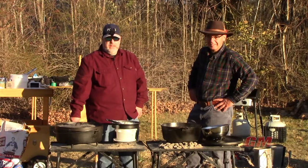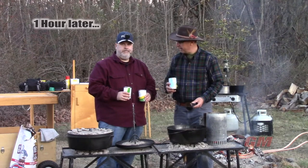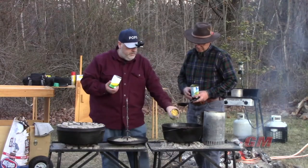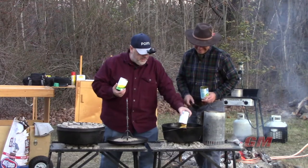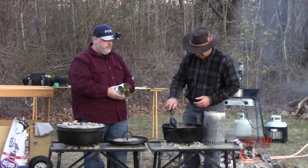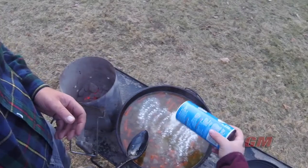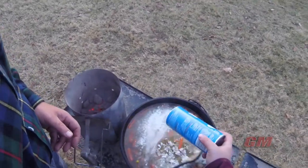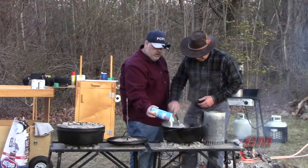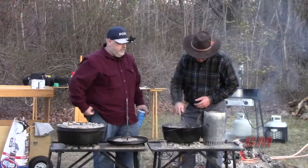This is basically a game of maintaining our bottom heat and simmering for a while until the potatoes are nice and tender as well as our carrots. We drained off three cans of veggies and dumped them in. We're going to let that come up to temp, and actually we can start adding some of our Wondra right in here to thicken it up. The great thing about the Wondra is you're not going to get the lumps that you would get if you just used flour. We'll put the lid back on.